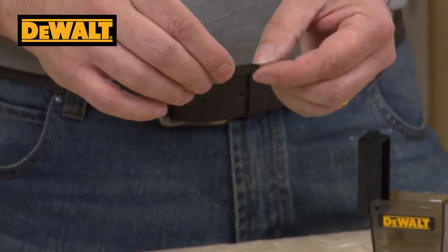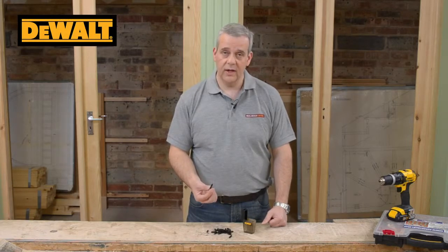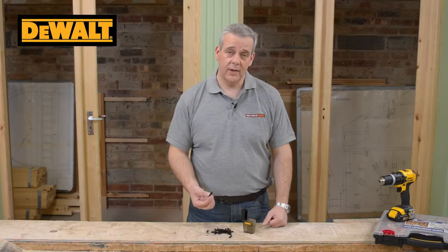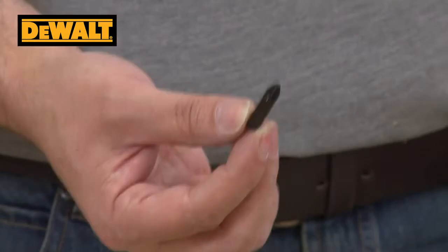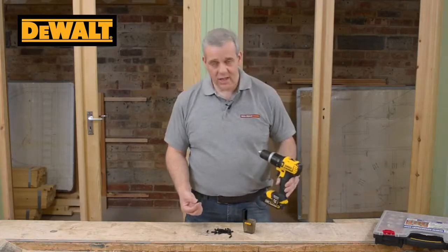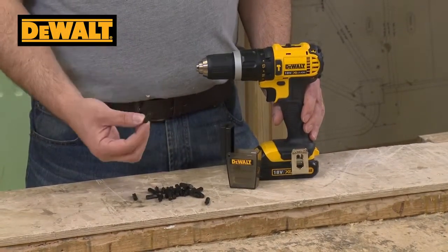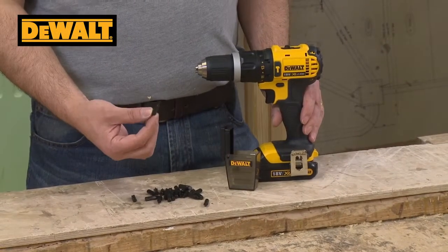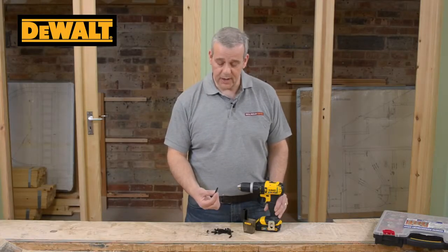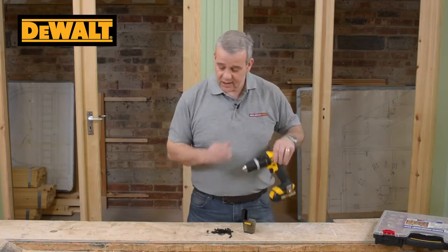The reason these look a bit different is they're suitable for impact drivers as well. So if you've got a lot of heavy fixings, like frame fixings, or you're going into thick materials with long screws — like 3-inch or 4-inch screws — you might be using an impact driver and you'd need these. You can also use them with your standard combi drill as a normal screwdriver bit. They're useful for anything really, but they do have the benefit of being engineered for impact driver use.